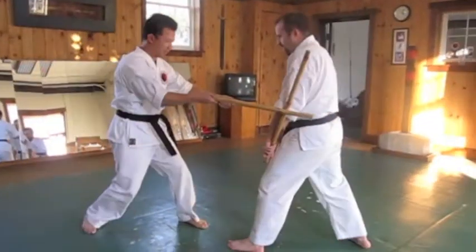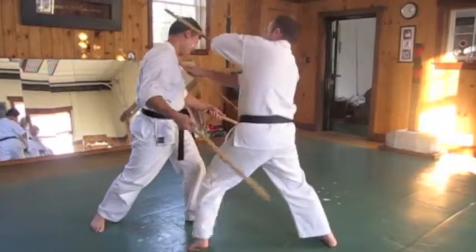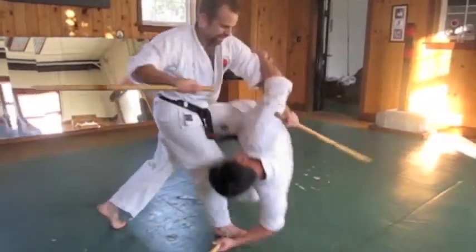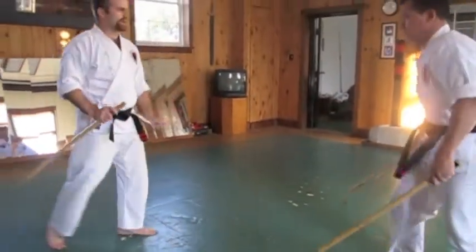Other side. Slide out butt strike. Tempo, hook, face, control, throw. Combat speed.